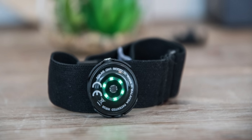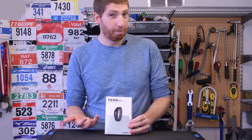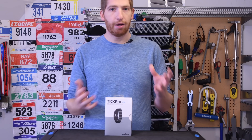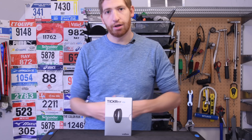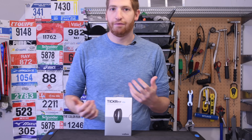It's in the same ballpark as the Polar OH1, which is also an optical heart rate strap. But first, I'm going to do a quick unboxing — there's not really much to unbox here — and then a bit of a run test, a bit of a bike test, and show you how things work out. Don't forget to check out my full in-depth review in the description below; there's a boatload more test data and all the different sets there.